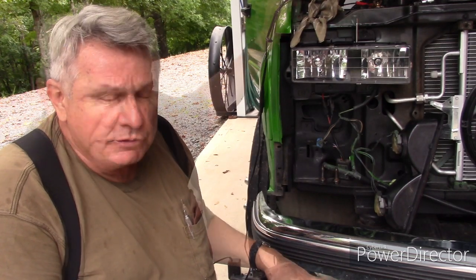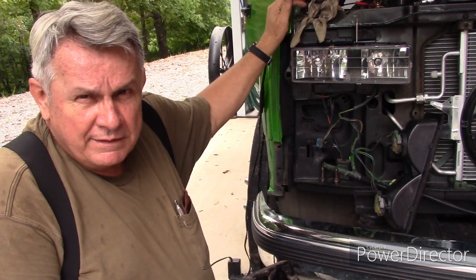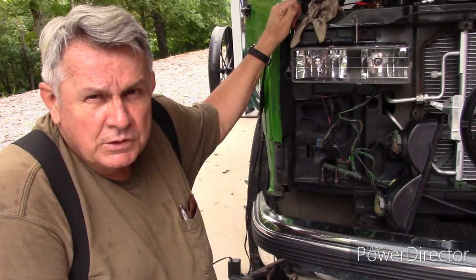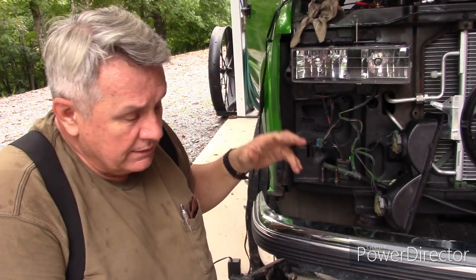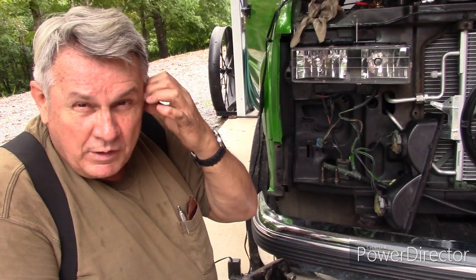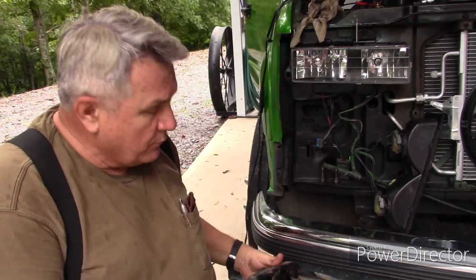One of the differences you have to look out for when working on these: the cabs are regular cabs from the 1500, 2500, and 3500 — GM did that as a cost-saving measure, and it also makes it easier to order parts. Any time you need interior parts, doors, or mirrors, it's just a regular 3500 or 1500 truck. They put that cab on a heavier-duty frame and had to make some changes to make that happen.